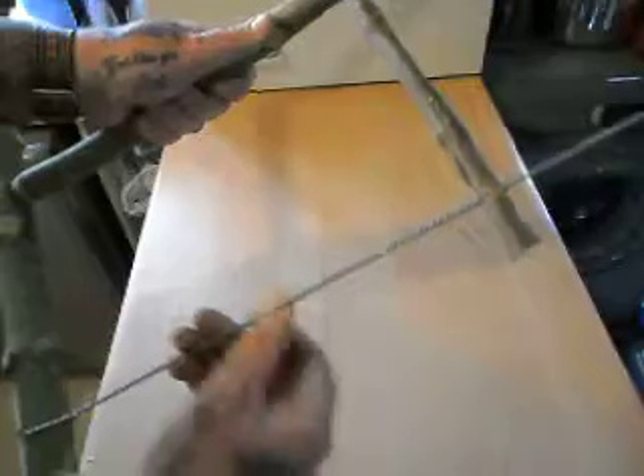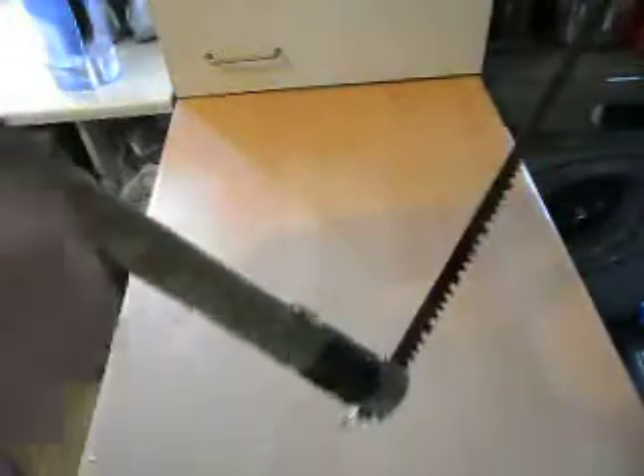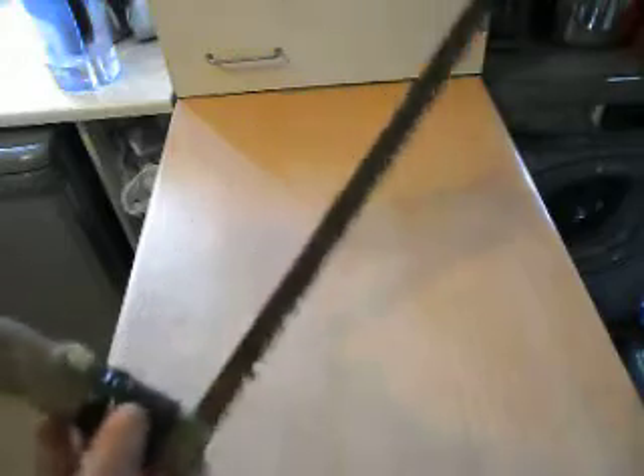I'll tell you what, it's a dandy little tool. It's a complete guitar — it's that tight. I've tried it outside on a bit of wood and it's fine, it works great.